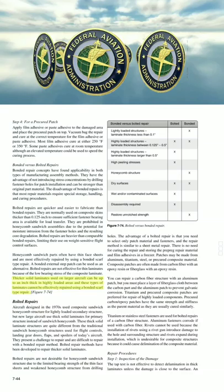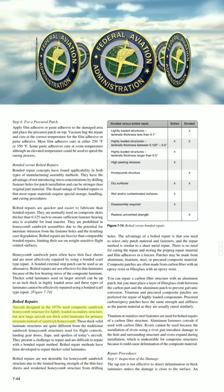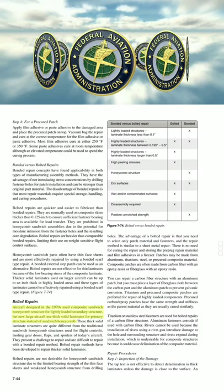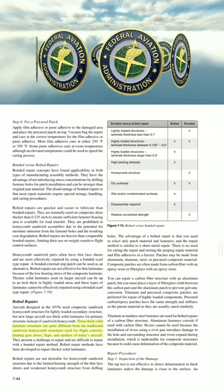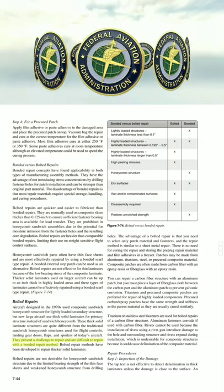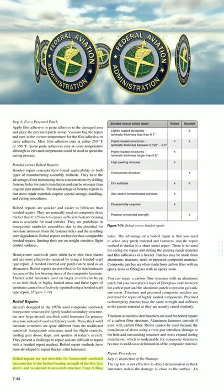Thicker solid laminates used on larger aircraft can be up to an inch thick in highly loaded areas, and these types of laminates cannot be effectively repaired using a bonded scarf type repair. Aircraft designed in the 1970s used composite sandwich honeycomb structure for lightly loaded secondary structure, but new large aircraft use thick solid laminates for primary structure instead of sandwich honeycomb. These thick solid laminate structures present a challenge and are difficult to repair with a bonded repair method. Bolted repair methods have been developed to repair thicker solid laminates. Bolted repairs are not desirable for honeycomb sandwiched structure due to the limited bearing strength of the thin face sheets and weakened honeycomb structure from drilling.